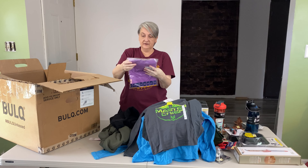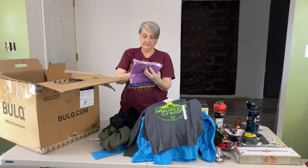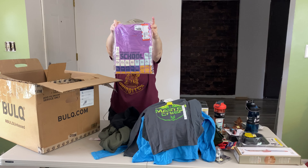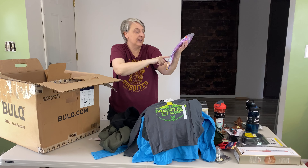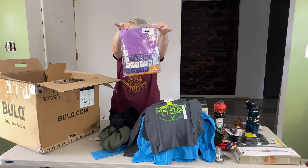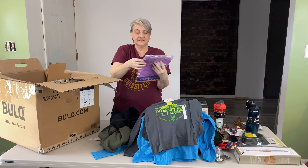The last item is a Cat and Jack Periodic Table school shirt. It's cute because it's got the periodic table on there, and instead of chemistry symbols it's got textbook, notebook, paper, folders, crayons, books. It's cute — purple shirt, size XXL for kids.